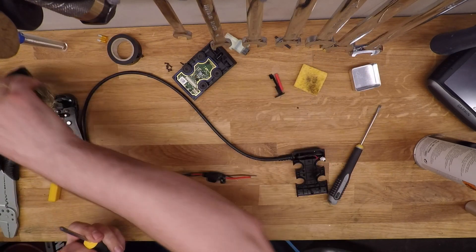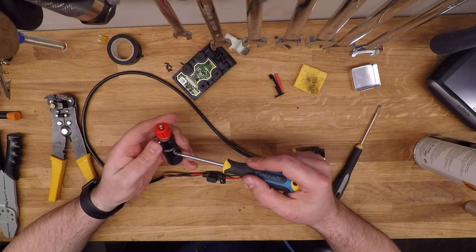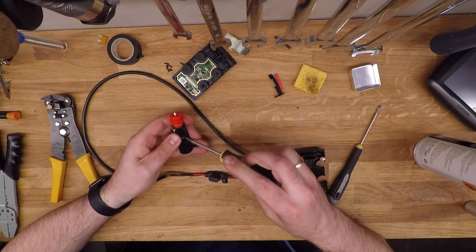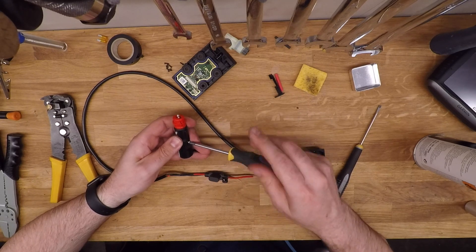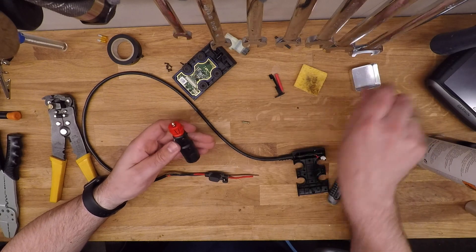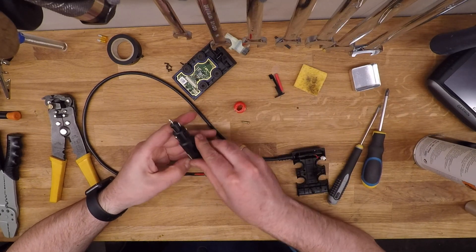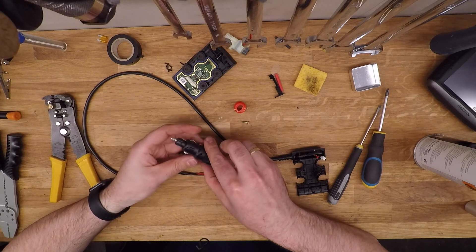Now it's time to open up the power adapter. This is a standard one — you can remove the tip and make it compatible with the smaller power outlets that are used on BMWs and similar bikes. This is just a regular adapter, you can get that at any hardware shop basically.